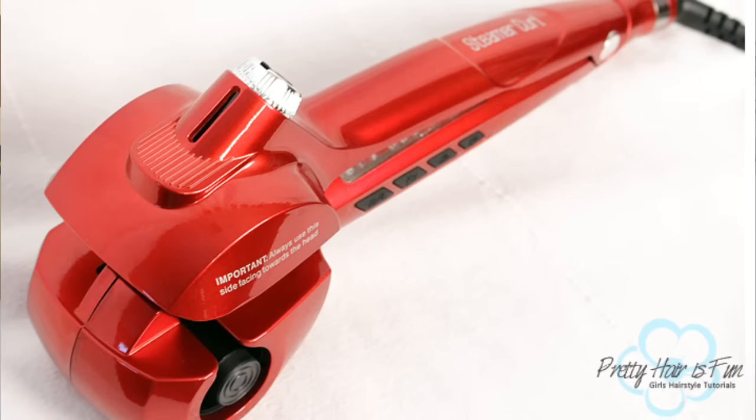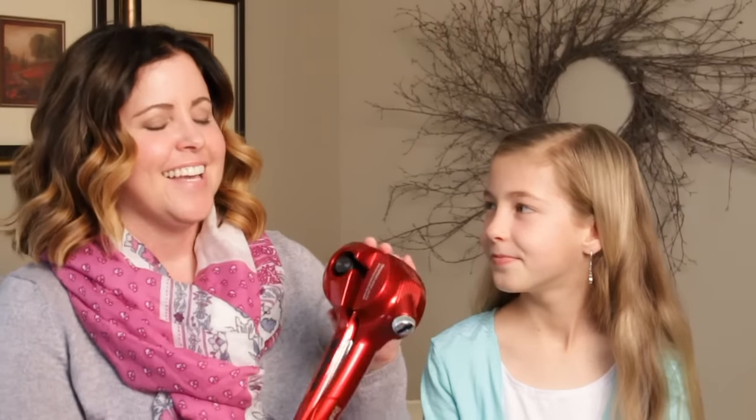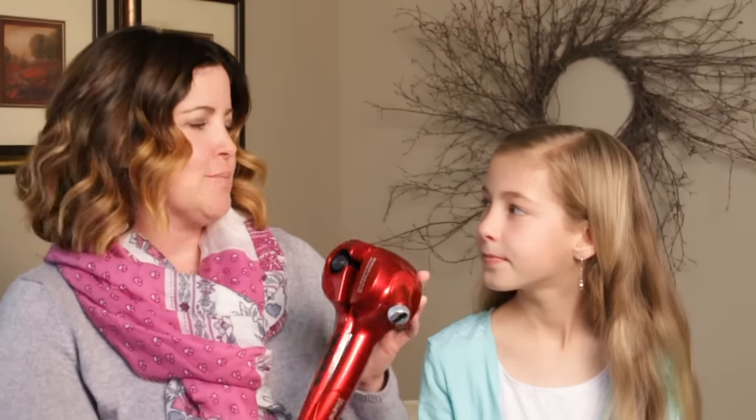Hey, it's Shawnelle. Hey, it's Aislinn. And today we're going to demo the Steamer Curl. This is the Steamer Curl, a professional curling machine. We've seen similar types of curling instruments like this, little contraptions, and honestly we've been a little skeptical but curious to see if they really work. They look a little scary — the idea that your hair gets sucked into a chamber and curled. So when we were asked to demo this and give our review on it, we were excited just to see how it works.